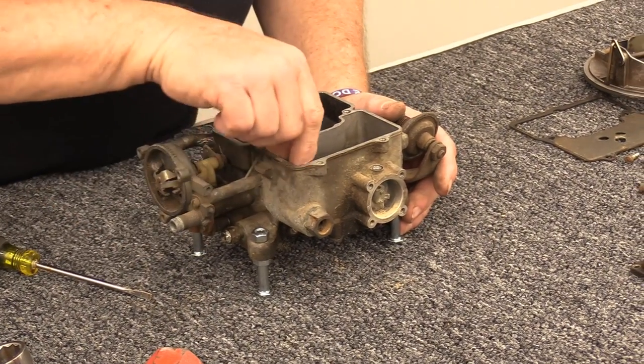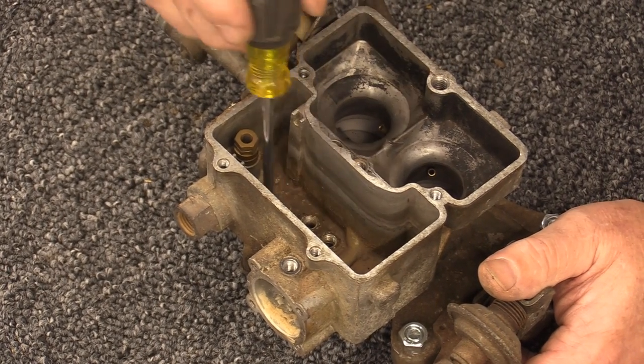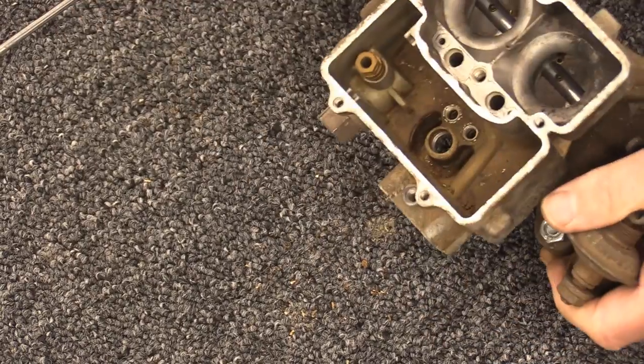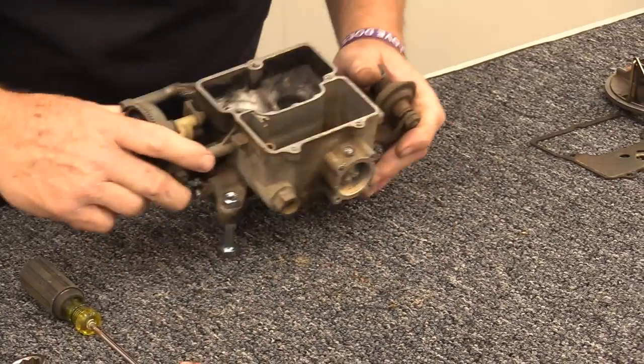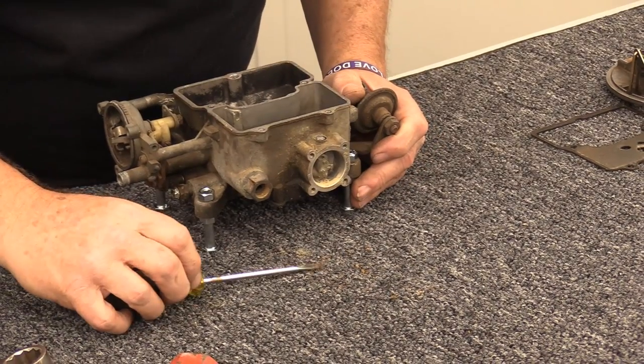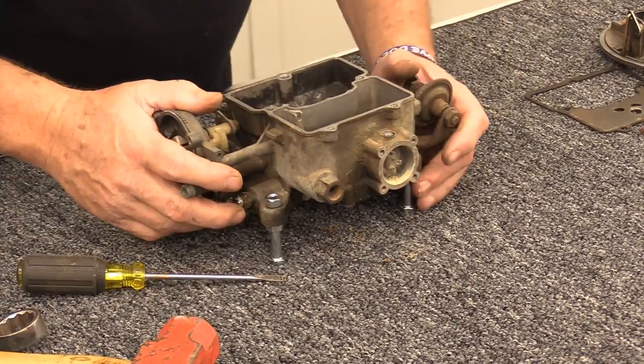We're about as far down as you're going to take one of these carburetors, with the exception of cleaning inside the bowl area. The bug still doesn't want to leave — he likes it in there. There he is. Still kind of floored by that.